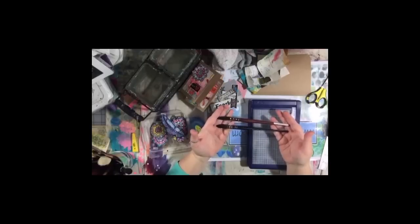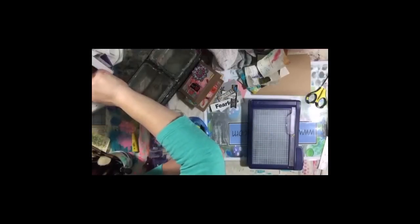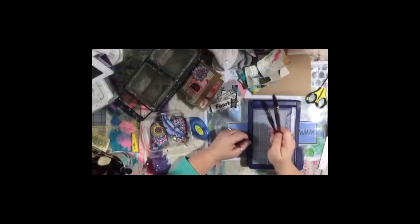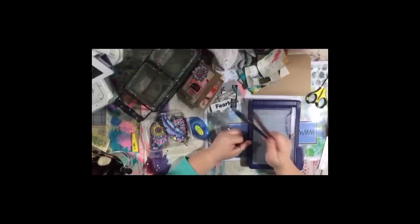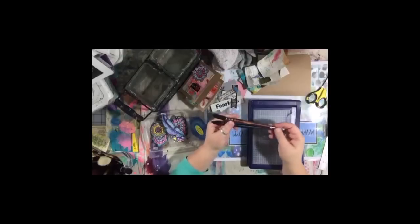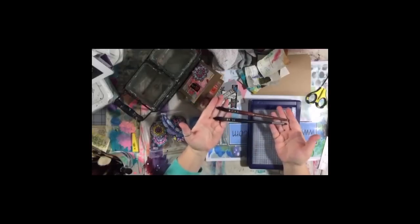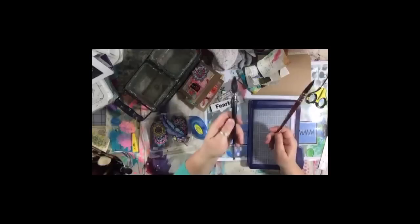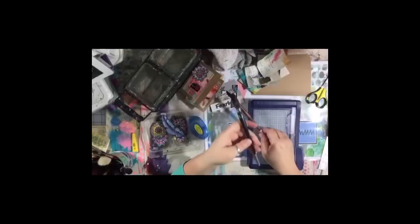Get the best brush that your budget will allow. If your budget can afford the Raphael Soft Aqua brushes, go for it — they're fabulous. But the Princeton Neptunes go on sale a lot, they're a really good paint brush, and they're not sponsoring me or anything. I've gotten some on Amazon because every time I go to the art supply store this size must be popular and they're out of stock. My local Aaron Brothers Art and Framing carries them, as does my fine art supply store.